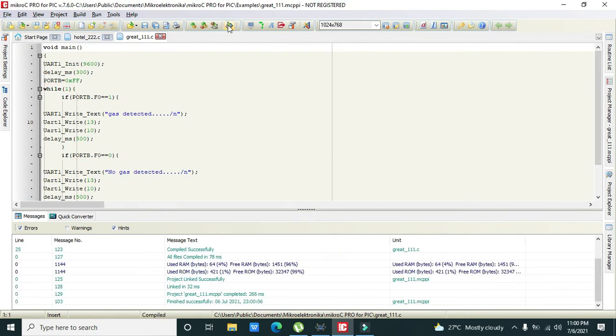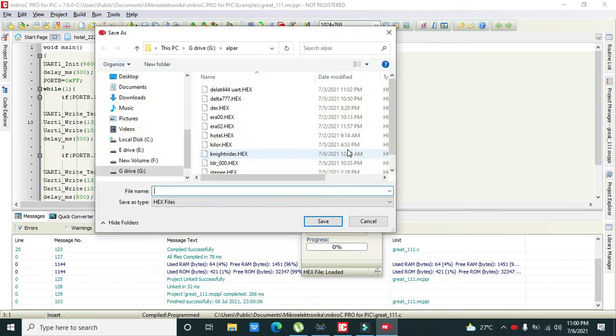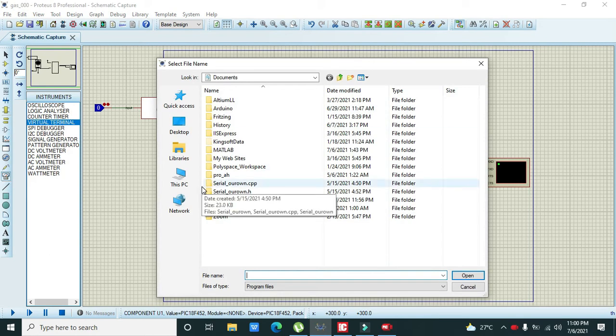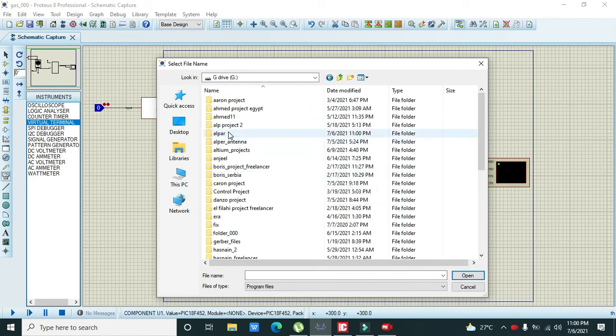We save the file and compile to generate the hex file. We save it as 'gas_011'. Then we go back to the PIC microcontroller in Proteus, double-click it, and load the generated hex file.